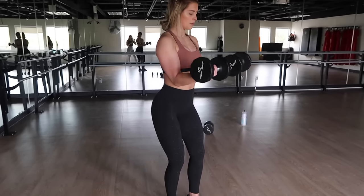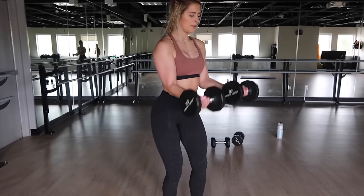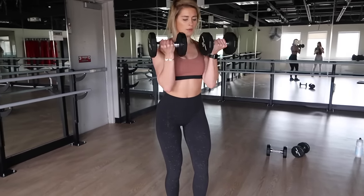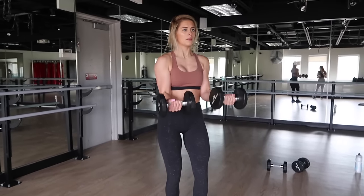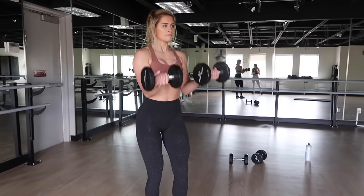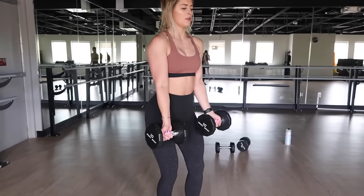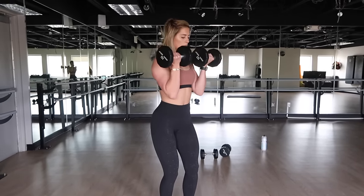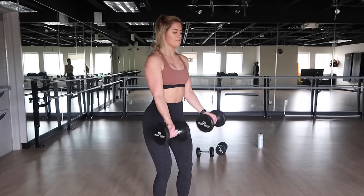Now it is all about the biceps. We are moving on to an exercise called 21s. The reason why it's called this is because there are 21 reps in this set. The first seven are bicep curls to horizontal, the second seven are from horizontal all the way up, and the last seven is a full bicep curl. Your palms should be facing outwards throughout the entire movement, and keep your elbows pinched to your waist. We are completing three complete sets of this — by the end, your biceps will be on fire! Something to keep in mind: if you are struggling to finish your reps or sets, go down in weight so that you can finish strong. I started with the 15s on the 21s and then went down to the 10s to finish my last set, and that's okay. I still push myself to the limit, but I still finish my reps and my sets.